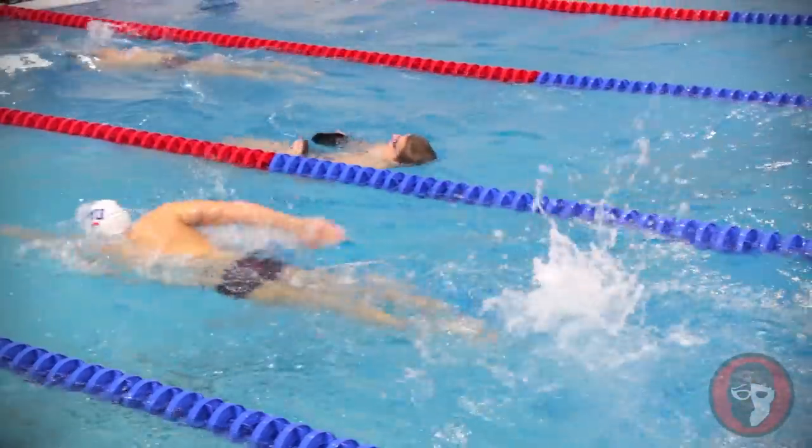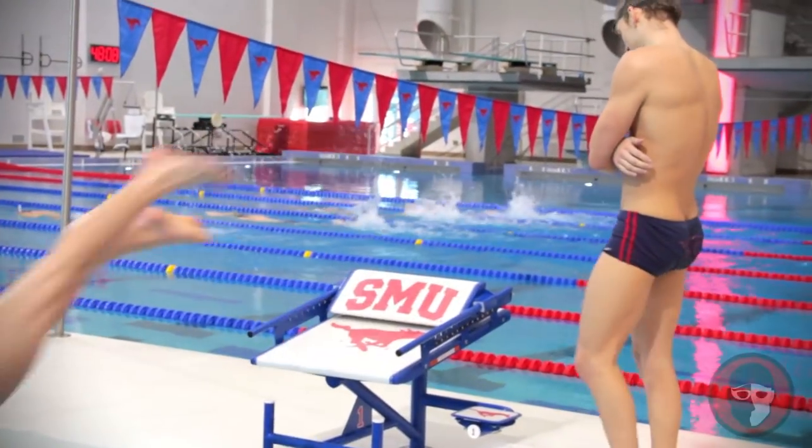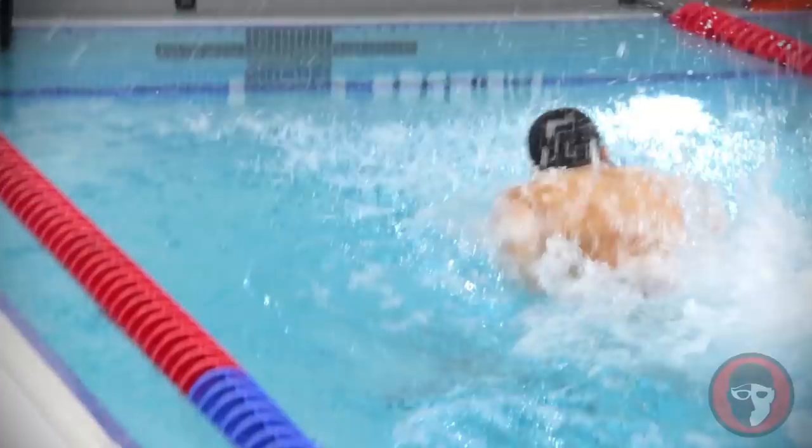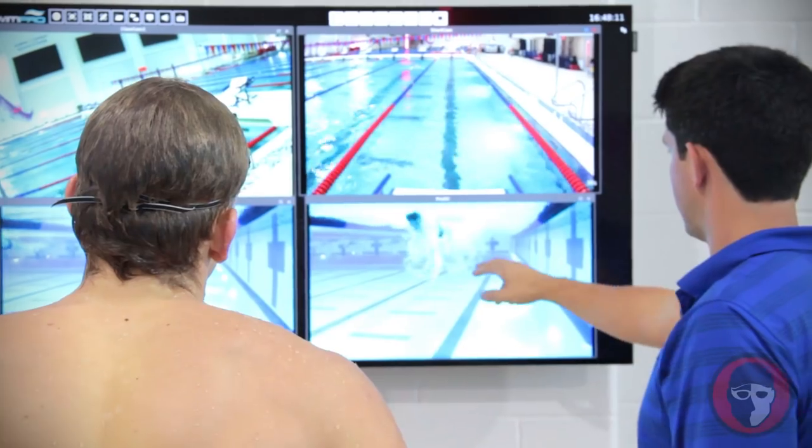After they're done with that, we're going to head over here where we have cameras set up, and they're going to do a 25 fast. Then down there they're going to see their swim — we have the swim on a staggered interval so they can see it multiple times.